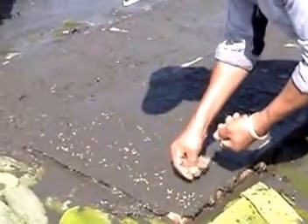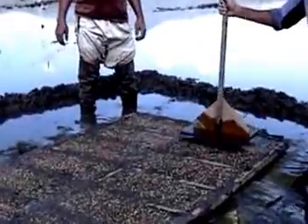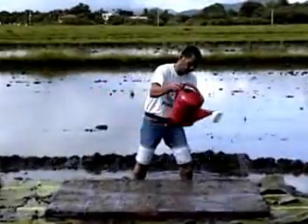Step 6: Sow the pre-germinated seeds uniformly. Sprinkle soil and pat gently to embed the seeds at about 2 to 3 centimeters into the soil. Then sprinkle water immediately.